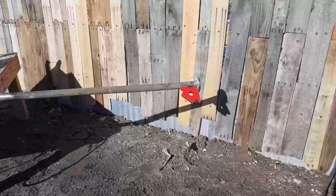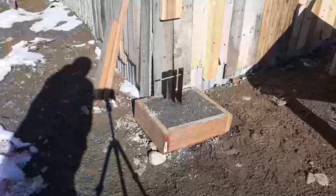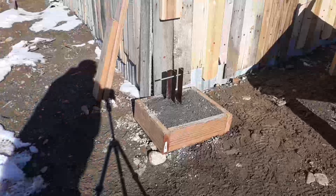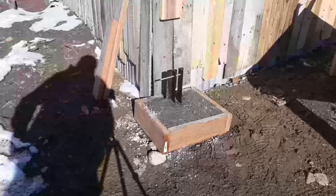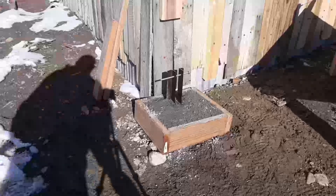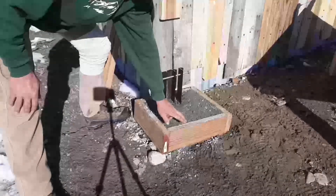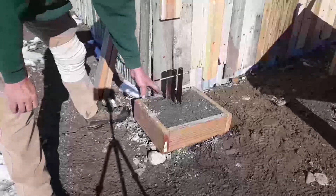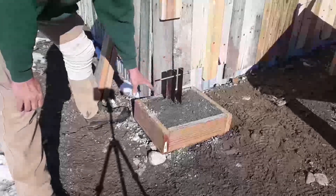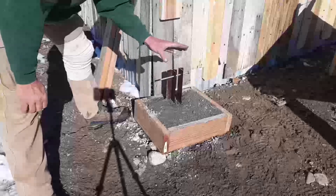I'm going to finish this up and then get into the rest of the wind turbine install. I'll quickly talk about the base I built. It is very simply a quick framework of wood to pour the concrete into. It goes not quite a foot down, so I've got a good-sized section of concrete for the base.